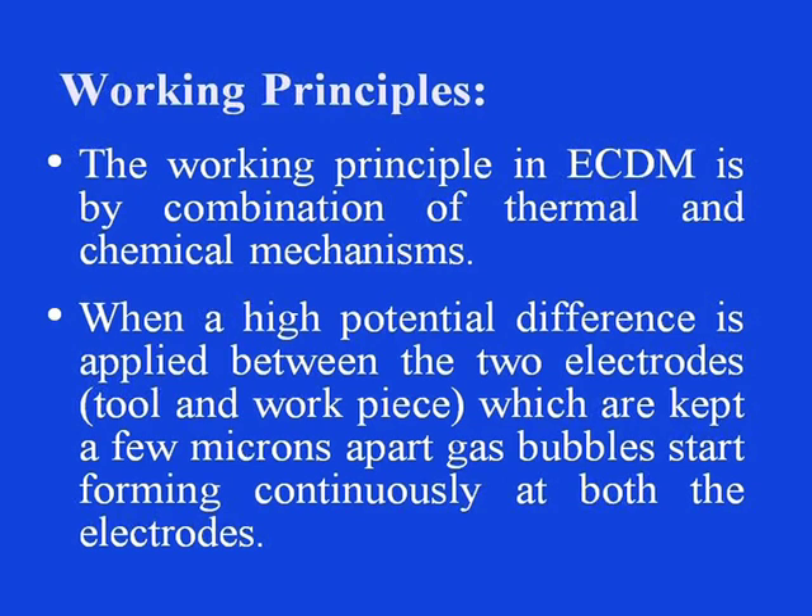Let us see the working principles of this process. The working principle in ECDM is by a combination of thermal and chemical mechanisms. When a high potential difference is applied between two electrodes — the tool and the workpiece — kept a few microns apart, gas bubbles start forming continuously at both electrodes because of the chemical action. These bubbles on the smaller electrode, which is the cathode, coalesce to form a thin gaseous film on the tool.